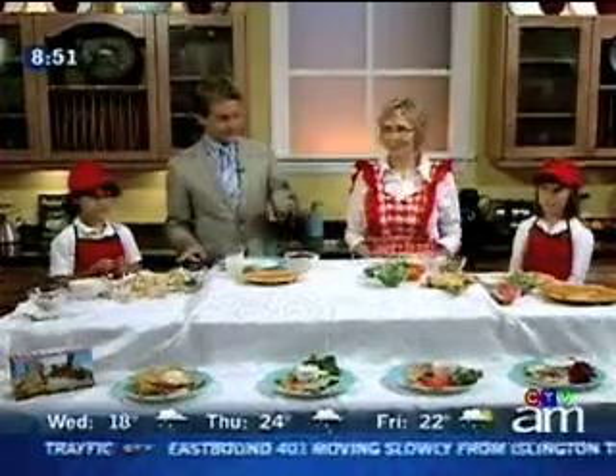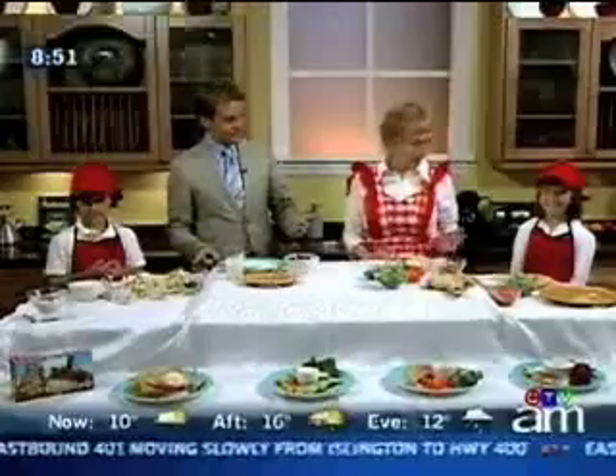Parents across Canada are turning to The Lunch Lady for help. It's a company that provides low-fat and nutritious lunches for students. Ruthie Bird is here, otherwise known as The Lunch Lady, with a few ideas and secrets for those healthy lunches. We've got Justin and Caitlin here to help out. Thanks very much for coming in.